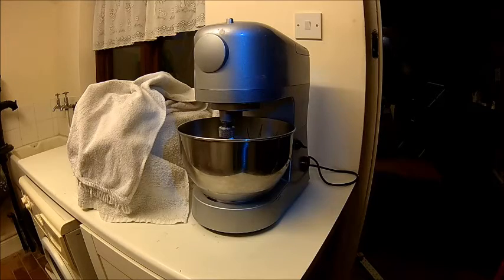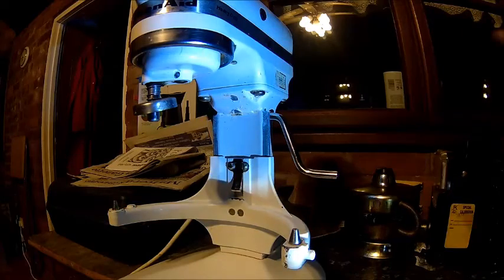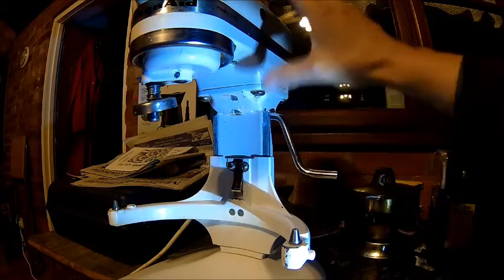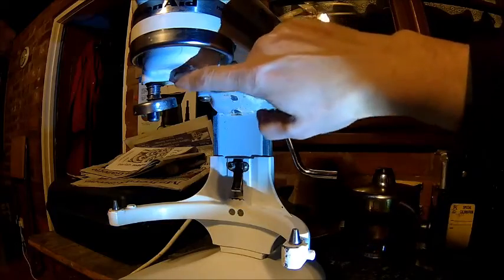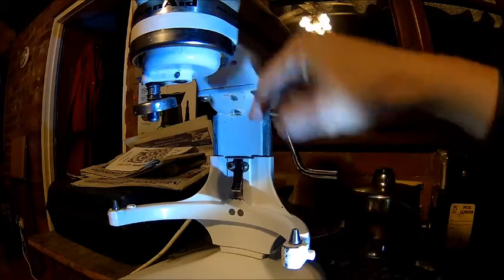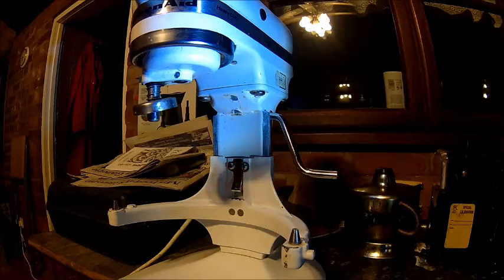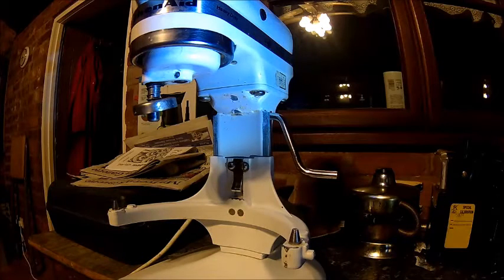Alright, let's carry on with the KitchenAid mixer. Getting the thing apart should be fairly easy. It's removing these four screws and you can take the head off, then this pin needs to come out, and this comes off, and then the gear train comes out. The machine has a very old style design, but it's actually not very old — they still make it in this design. I like it actually, it's a nice retro design. Let's get the head off and look into the gears.